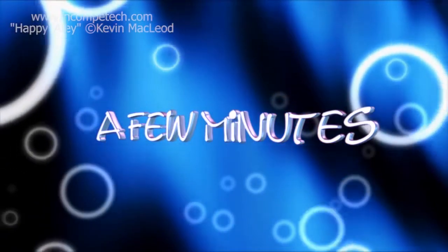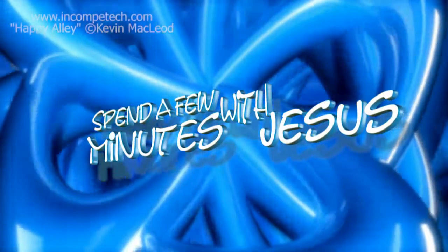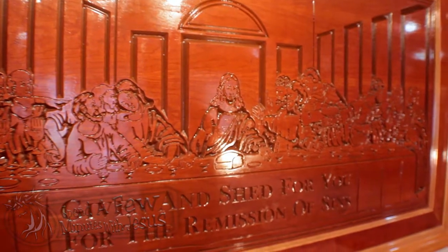This week we are taking a look at one of the traditions that has been long-standing within the church, and that is communion. As we are looking at communion, we are taking a look at this picture. In the center of course we have Christ, and if you'll notice right in front of Jesus is a loaf of bread.